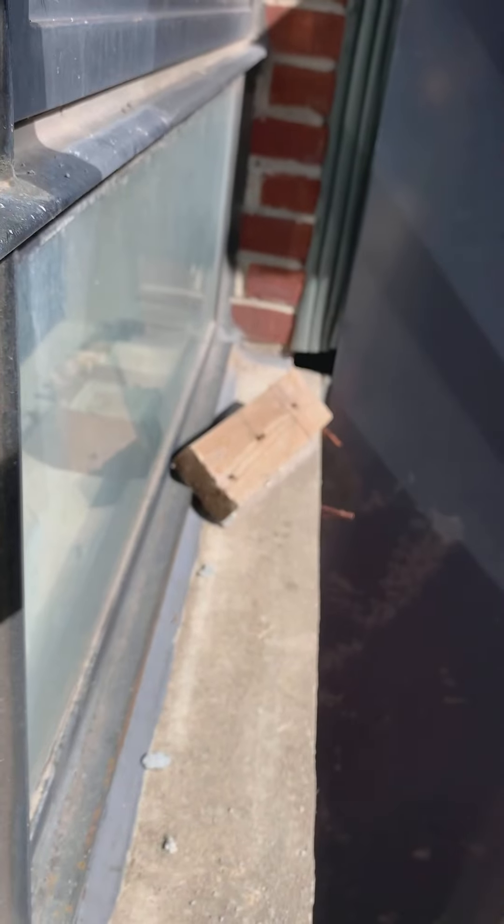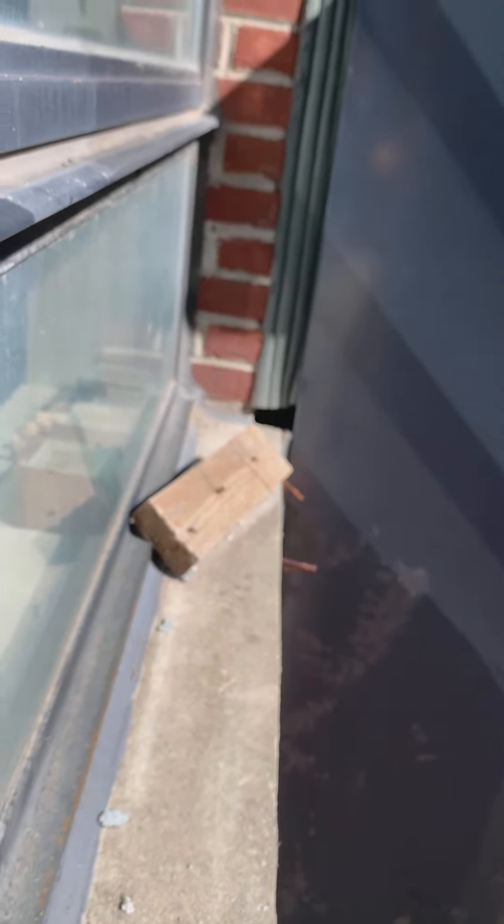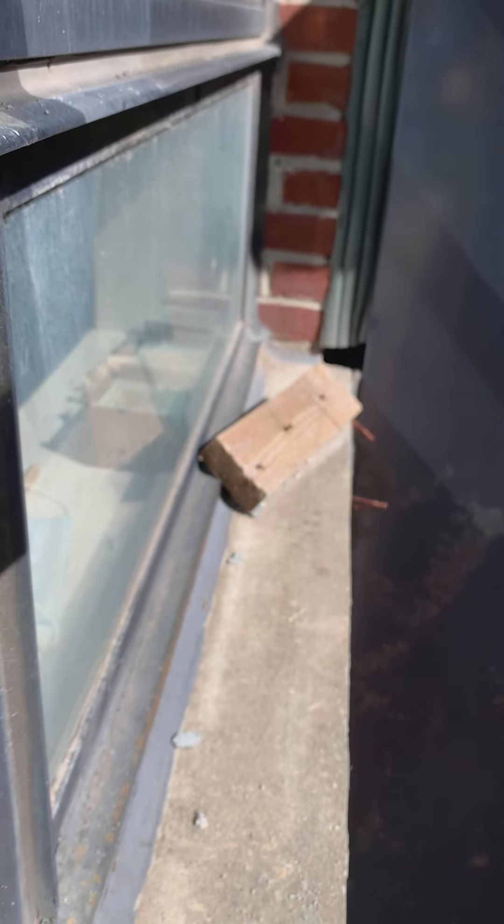In these windows you can see the cement splatterings on the windowsill, and there are some pieces of nails sticking out which have to get properly fixed. All the cement has to get cleaned off them.